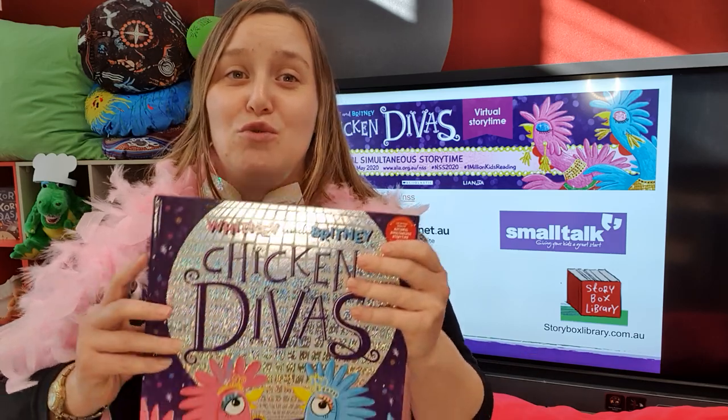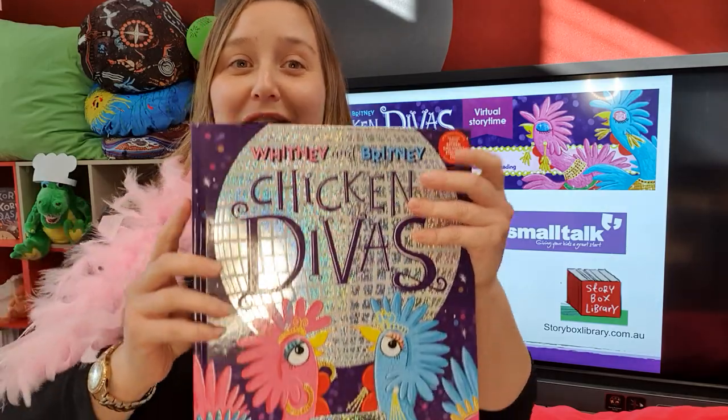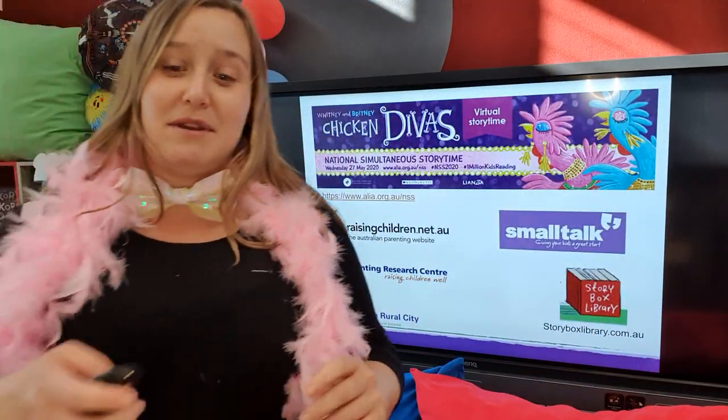We'll be joining in with other libraries, schools, long daycare services and other places all around Australia that will all be reading the same story at the same time. In celebration and to get ready for this fantastic event, I thought something we could do today...